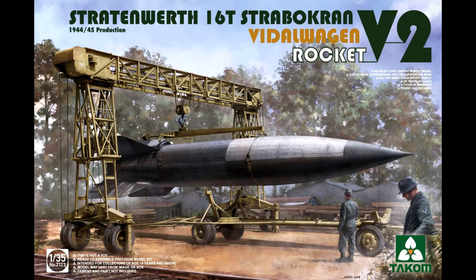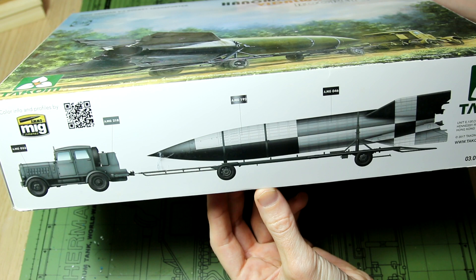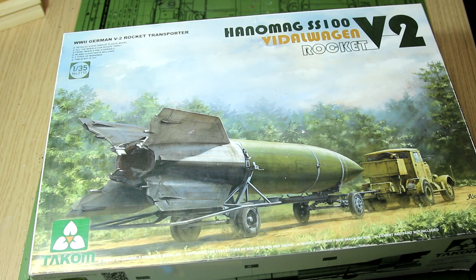This is one of those kits that I bought on a bit of a whim — I was never really sure what I was going to do with it, but now I want to start thinking about that. If we look on the side of the box we can see the profile of the tractor, the trailer, and the V2 — and clearly it's very large. Whether we have the V2 being pulled along or in the launch position, it's going to be a large diorama on at least one of the dimensions.